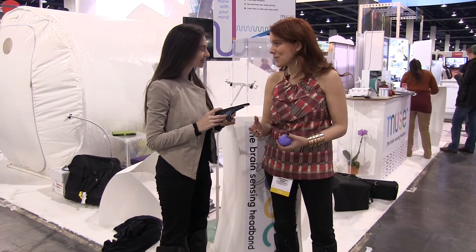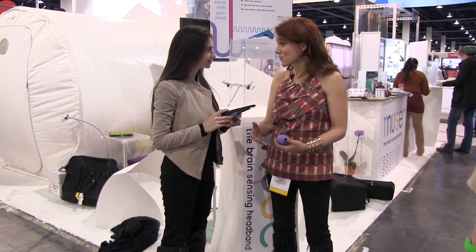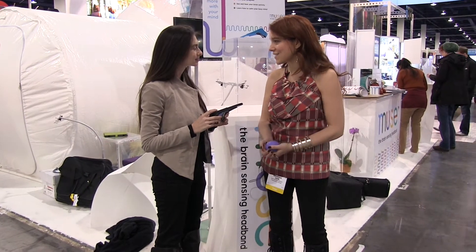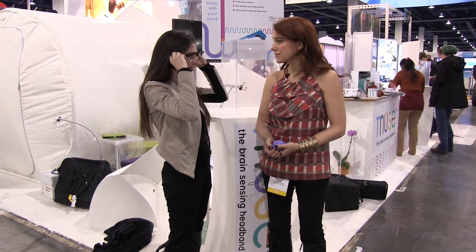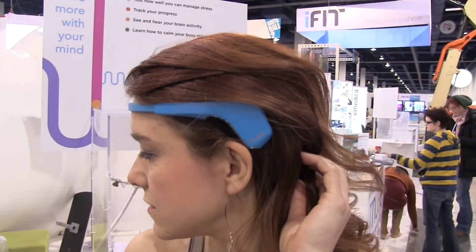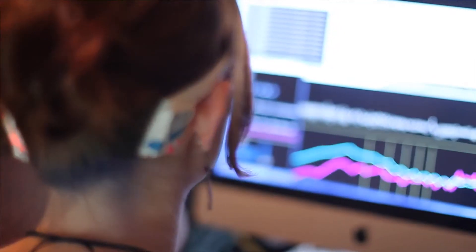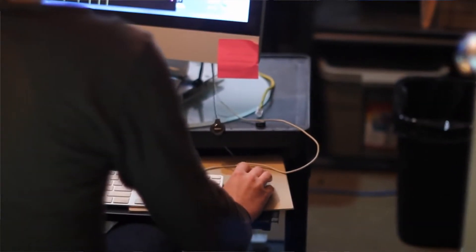That sounds absolutely amazing. Since I'm a psychotherapist by trade, I do a lot of this training already for people. So how exactly does it work? MUSE slips on just like a pair of glasses. It's able to track your brain activity, then it gives you exercises to learn to calm your mind. You know when you're doing a job interview and your mind is racing and you just wish you could calm right down? It teaches you those skills and techniques required to learn to calm the mind.